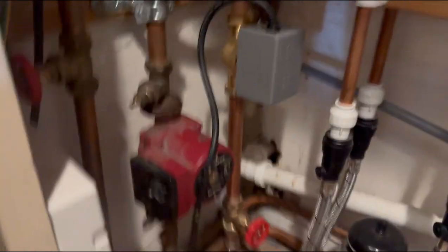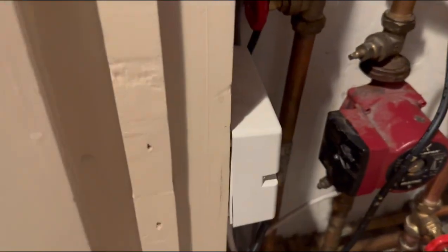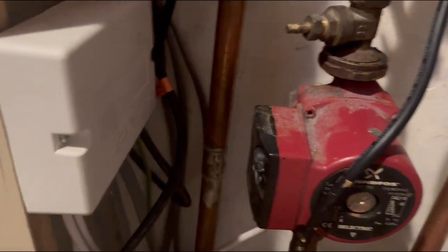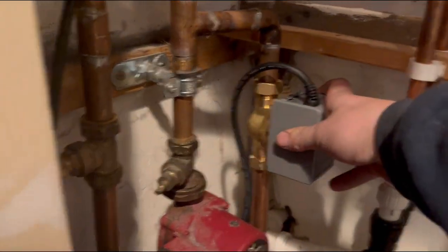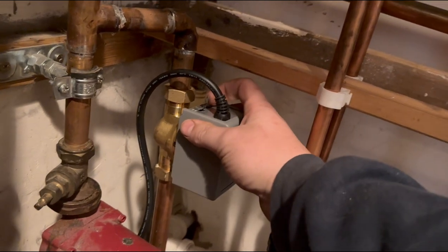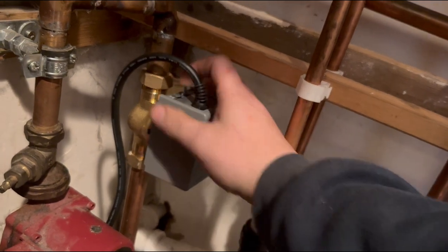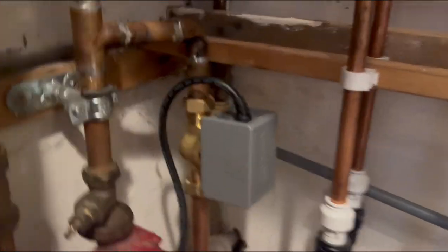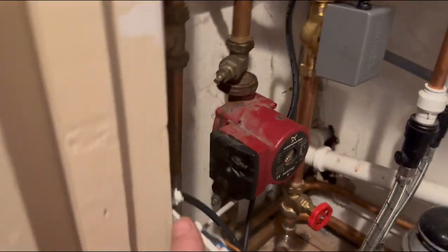So this is the setup — a couple of motorized valves here. I need to figure out which one's which. Here's a wiring center which is going to be a pig to get out. First thing I've done: it turns out this is the zone valve for the underfloor. I've checked it and it is not opening — there's resistance. It was put in the on position manually. That might have something to do with it. I've unscrewed this now and I'm going to check inside.